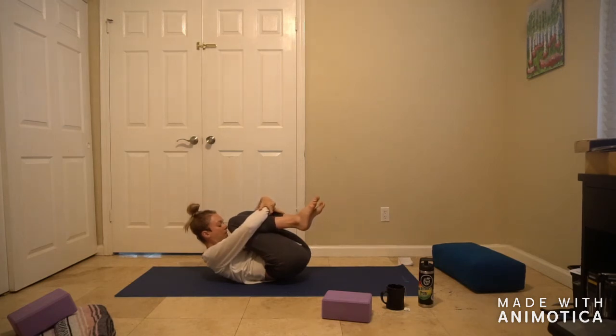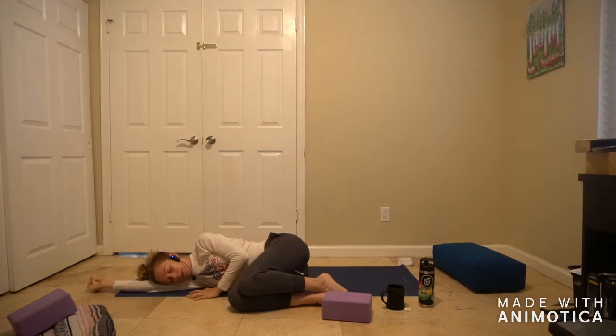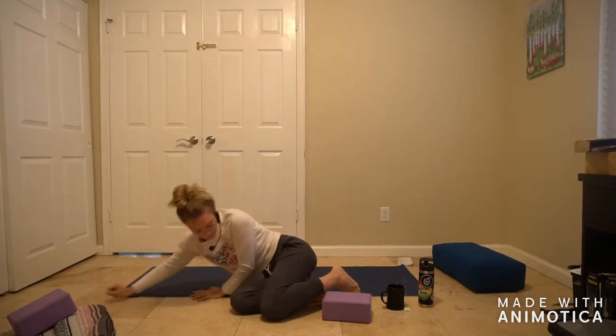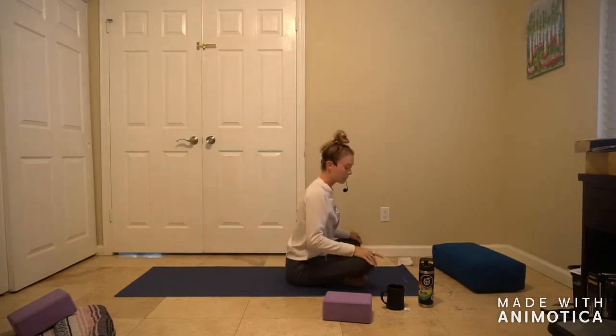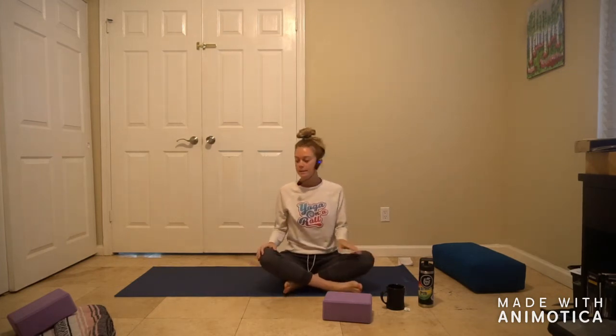We'll come back to center on an inhale, unwind the legs, give yourself that little hug, and bring the forehead up to the knees. Deep breath in, and on the exhale roll all the way to the right or left side — you decide. Land in a little fetal posture, using your arm as a pillow. Take two sweet, deep breaths. Use the top hand to push yourself up to a seat. Come to sit on your mat. We're going to come to a cross-legged position called Sukhasana.